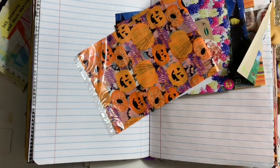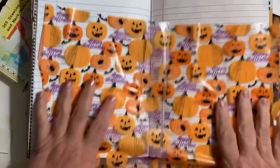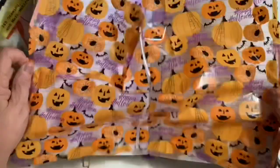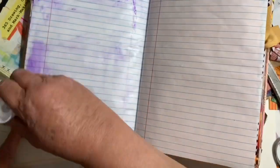Hi everybody, it's Jane and I'm back with some Halloween fun in my glue book. I had a wonderful package from Grandma Allison, so I thought instead of doing an unboxing, I will use her items — mostly her items — on these pages. I started off with this really fun cellophane bag, which I've never thought to use as a background.